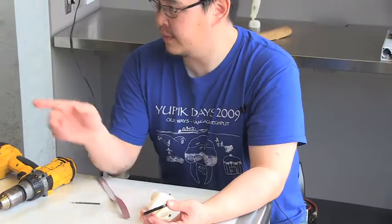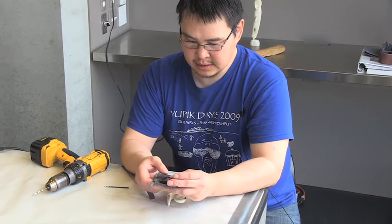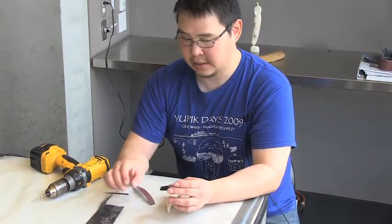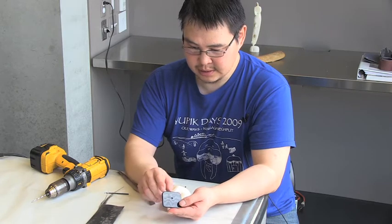I took this baleen yesterday from the bags over here, took a piece off and cut it with a coping saw on the vise. And I used a belt sander over there to round the edges out like so.